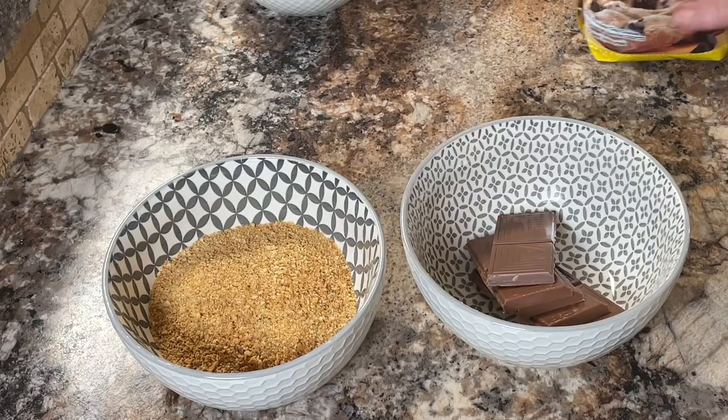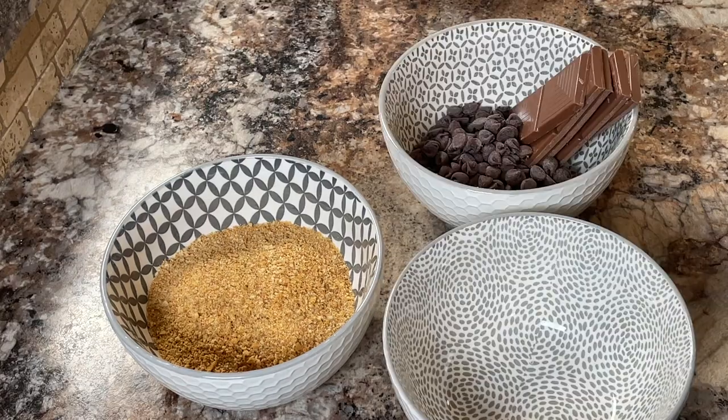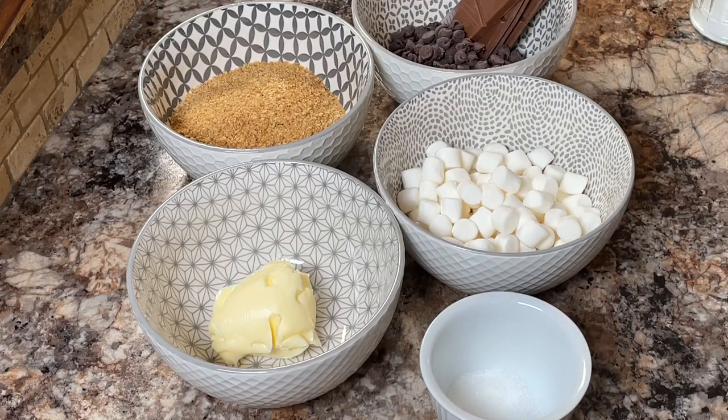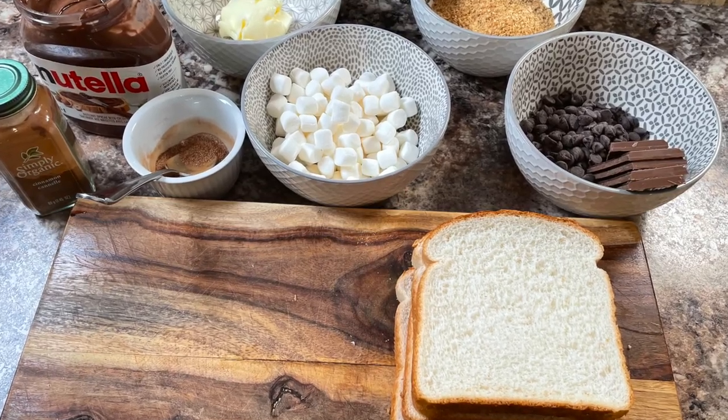And either some chocolate chips or your favorite solid chocolate bar, and some mini white marshmallows, a little bit of butter, a little bit of sugar and cinnamon, and we're ready to get this all put together.